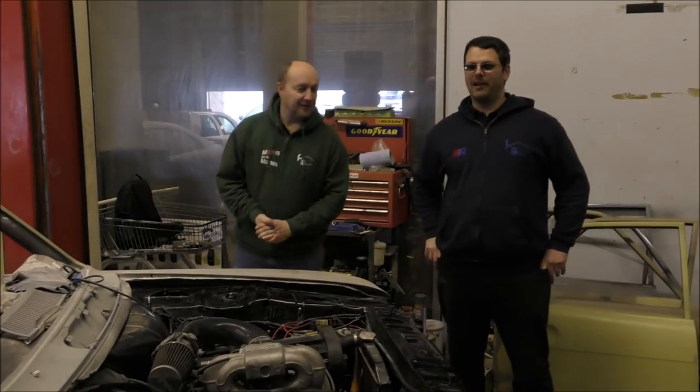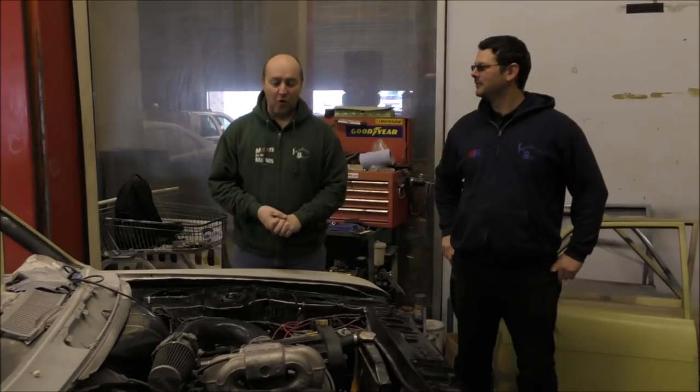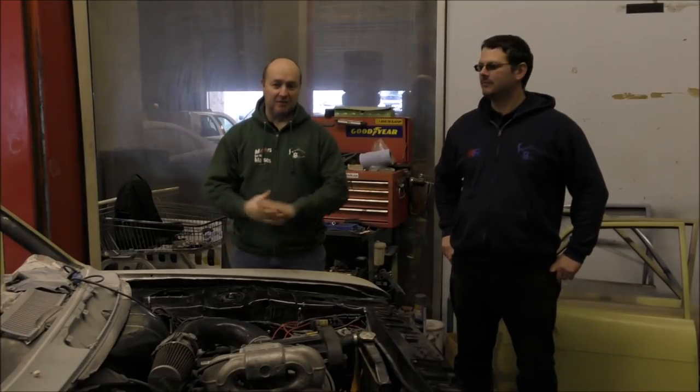Anyway! Yeah, so slight change of plans. This is not the Mondial. Welcome to episode one of what is the Cortina build.